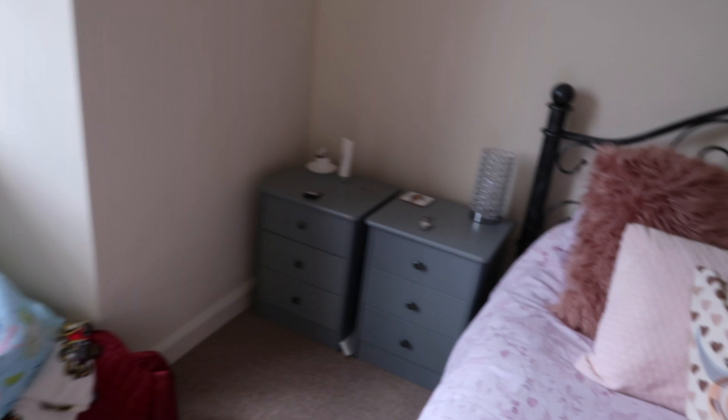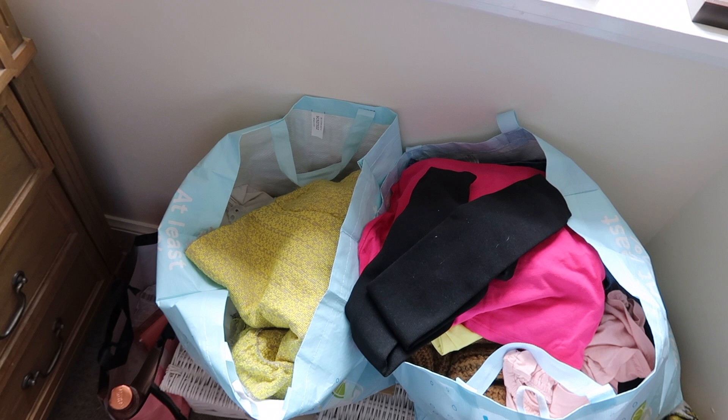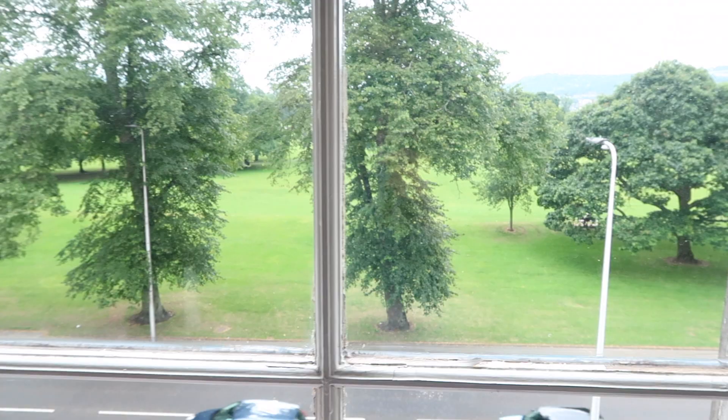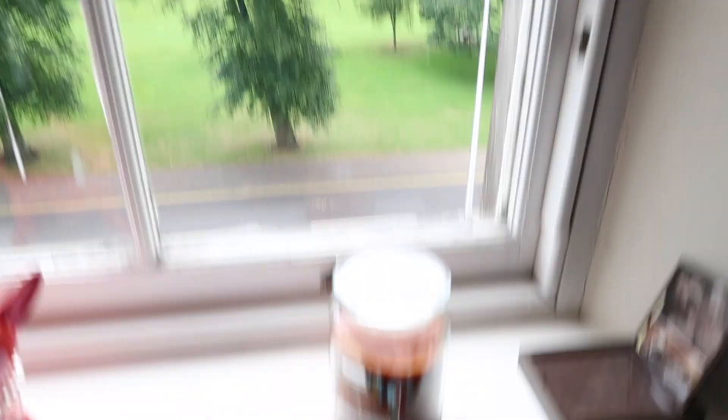This is my bed. My lovely mirror is from The Range, which I recently got and now I couldn't live without it. Over here I have some clothes and bags that I really need to take to the charity shop. There's a lovely park outside — I'm very lucky to have this view. I have a huge park right on my doorstep and I do love a candle, I should really start burning them. But yeah, this is my bedroom.